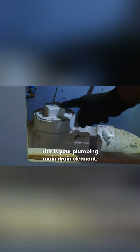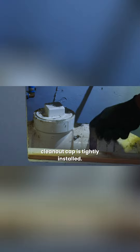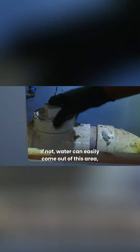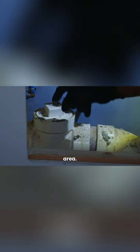This is your plumbing main drain clean-out. Always inspect this area to be sure that the clean-out cap is tightly installed. If not, water can easily come out of this area causing overflow within the basement.